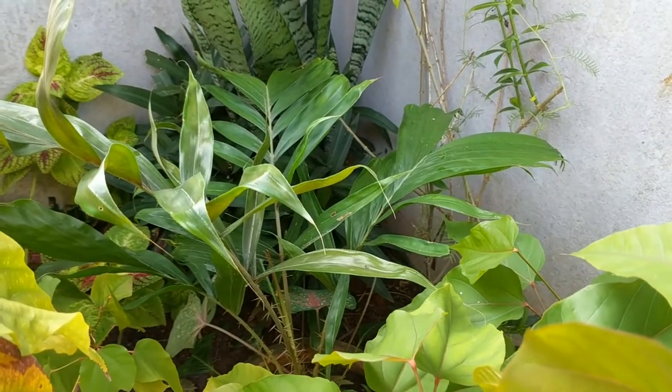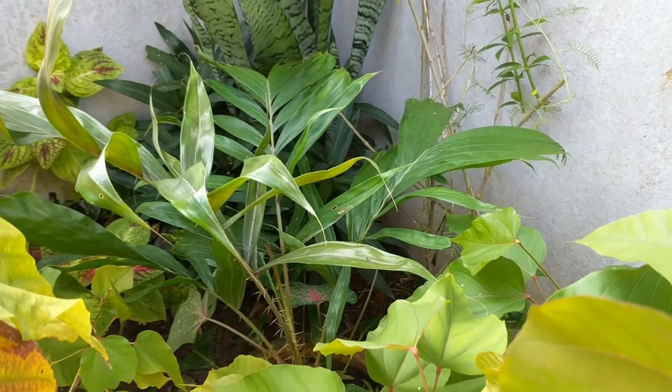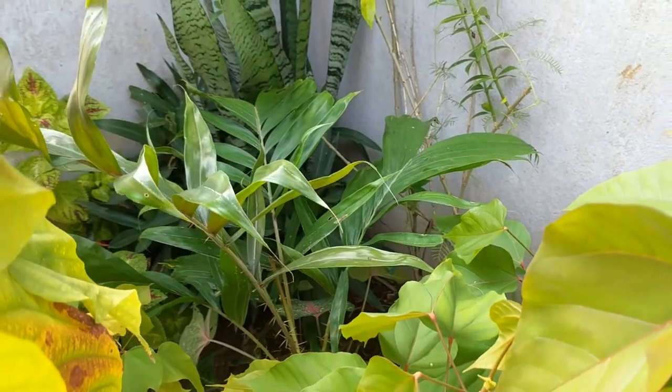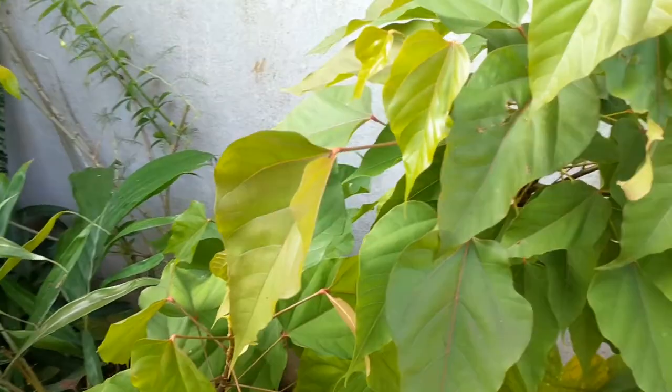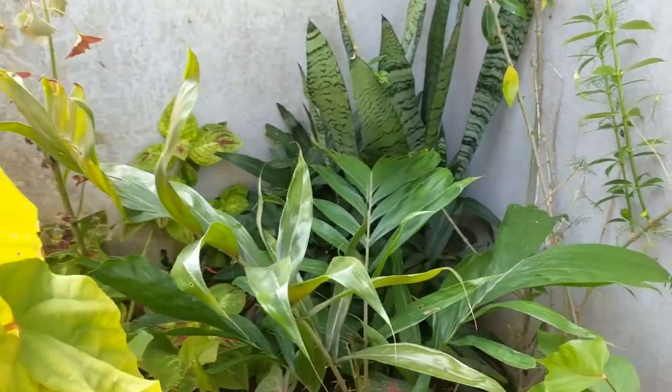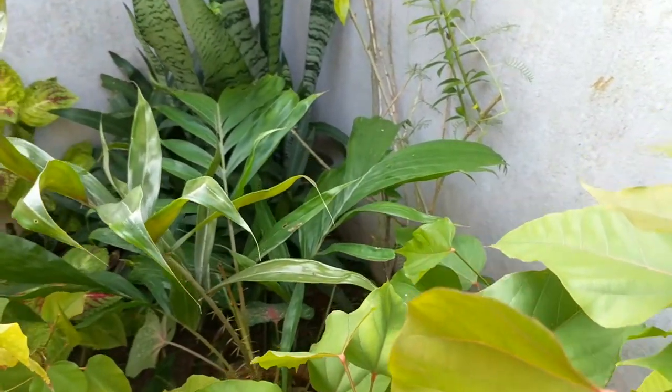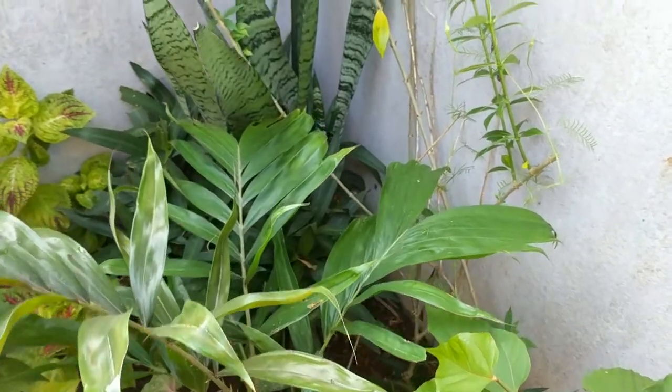I relocated the snake fruit plant into this corner here. It's kind of surrounded by lipstick tree plants, but I believe it should get enough sunlight — it'll certainly get more sunlight.